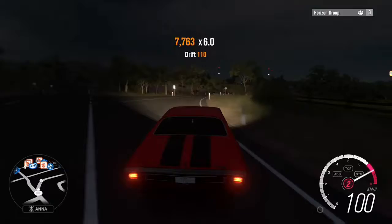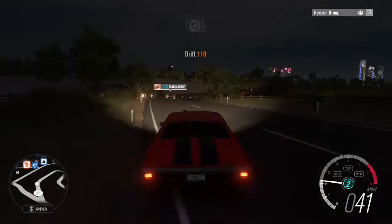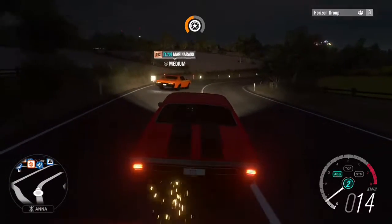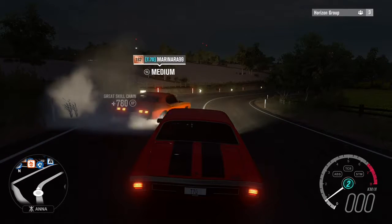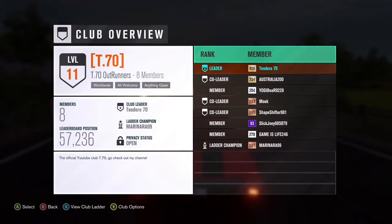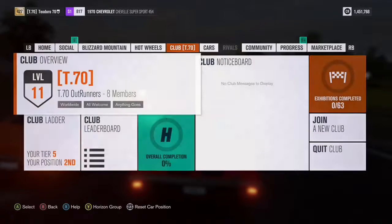I'm gonna stop the video here. That was pretty awesome. If you guys enjoyed that video, please like it, add it to your favorites, and please subscribe. We'll be making some more YouTube videos very soon. And if you are interested in joining the club, I'll show you Club T70 — the official YouTube club for Forza Horizon. Come and join, send me a message, and we will definitely do some drifting or racing. Whatever you have in mind, I'll definitely make a video on it. Alright guys, see you in the next video. Cheers.